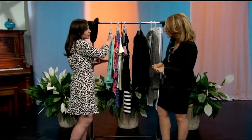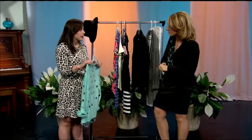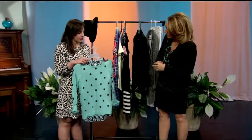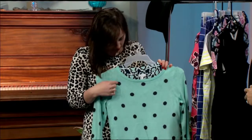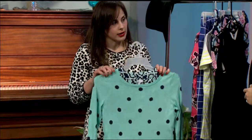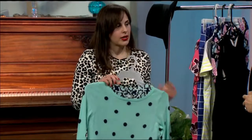My first tip is to mix your prints. A lot of people think they have to keep one print per outfit, but that's totally not true. There are no real rules, just guidelines based on what you're comfortable with. The first guideline is to go with prints that have a color in common — in this case, two colors. The navy and the turquoise are both here, and I just threw the sweater over the tunic and it looks great together.